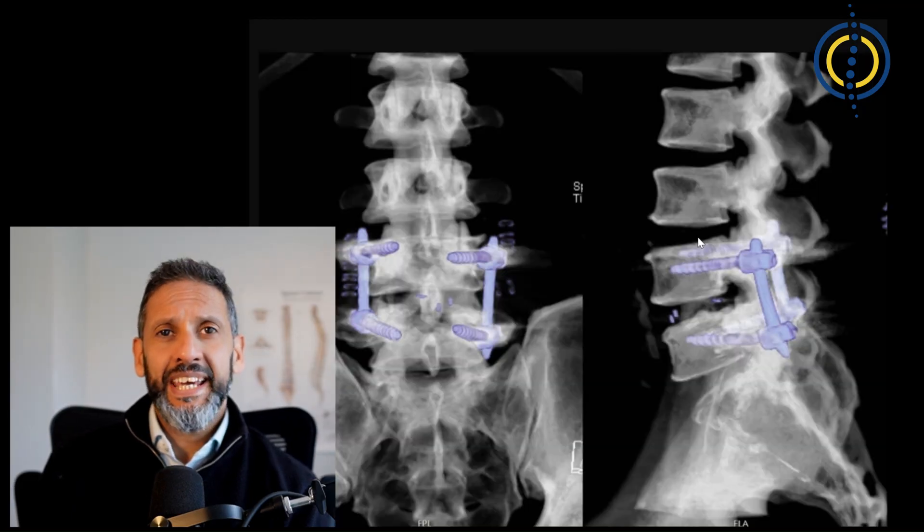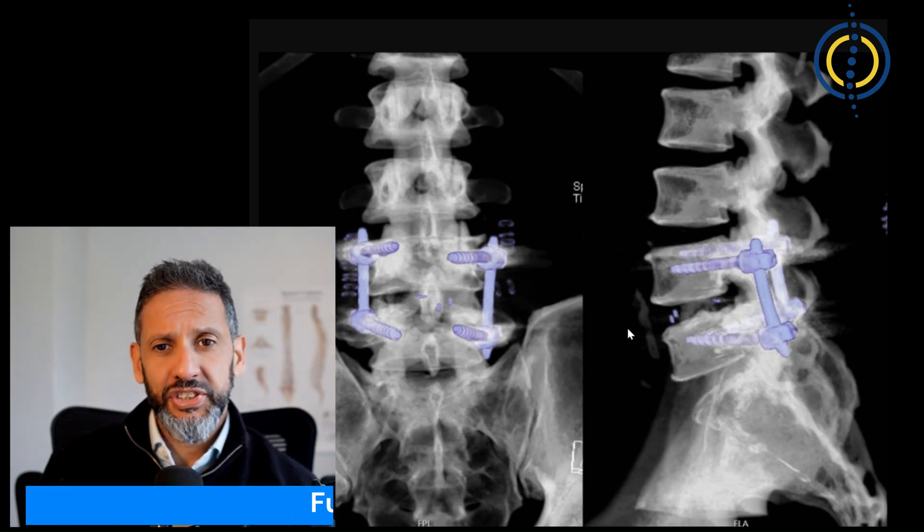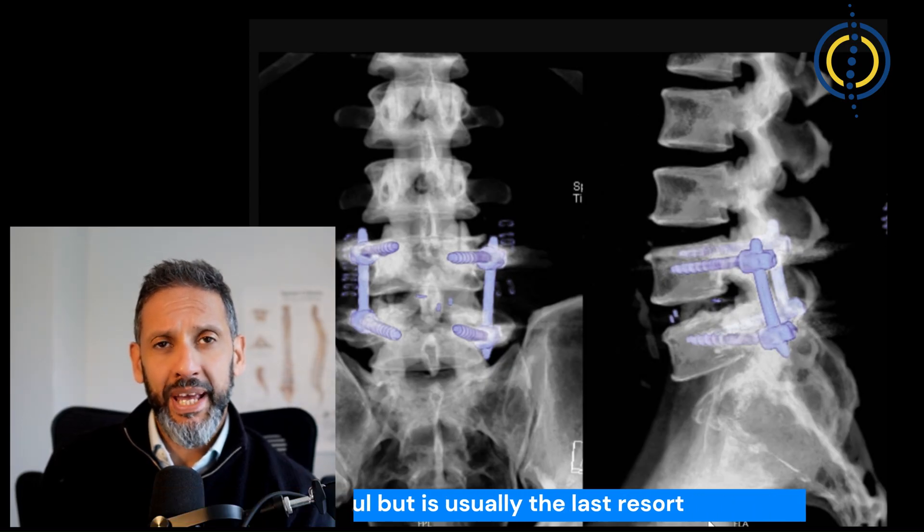Finally, in an absolute minority of cases, if we've proven that the source of your pain is from a specific facet joint and you've failed all other treatments, then surgery to fuse the segment with some metalwork through a minimally invasive technique can be helpful.